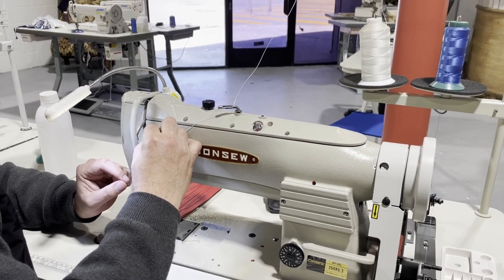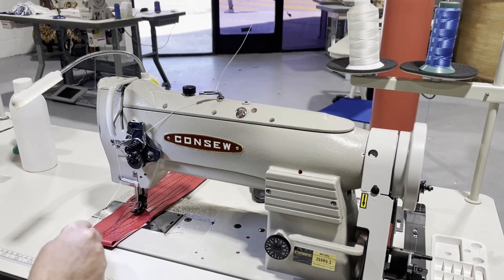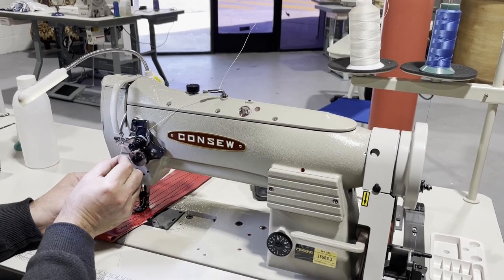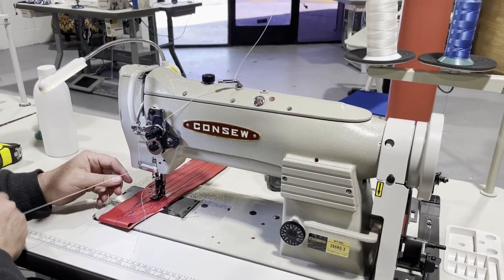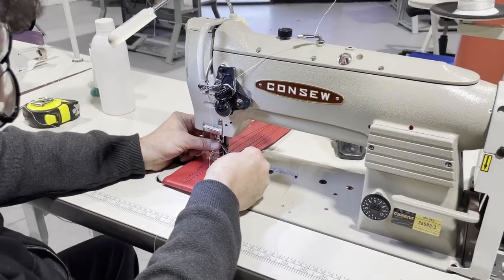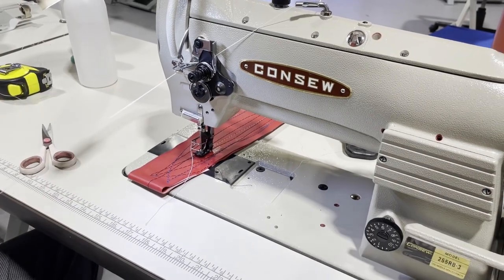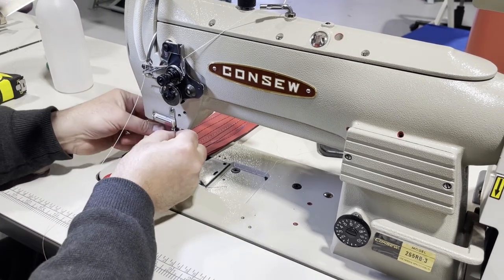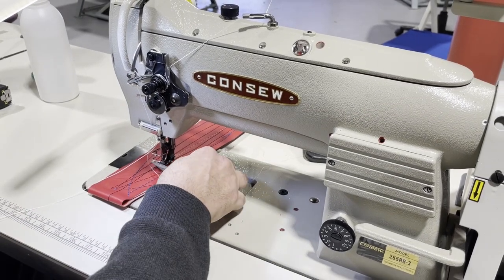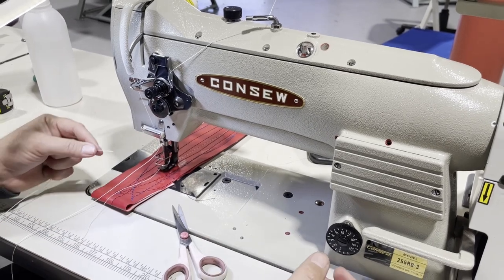On the thread take-up there are two holes — it doesn't matter which way it goes. You can put some silicone oil here on this part if you want. The table and stand are the same on both machines. The bed of the machine is the same. The needle is 135 by 17 on both machines.